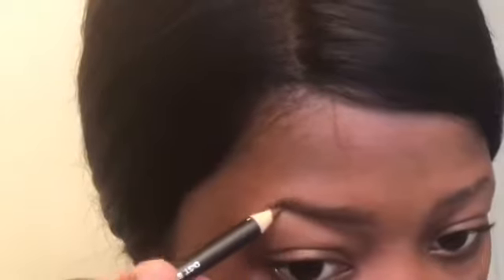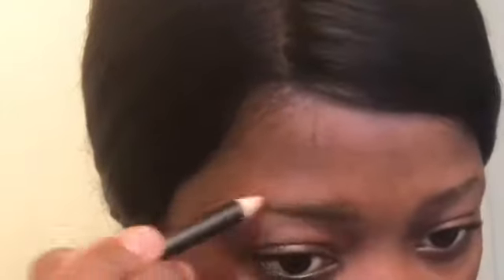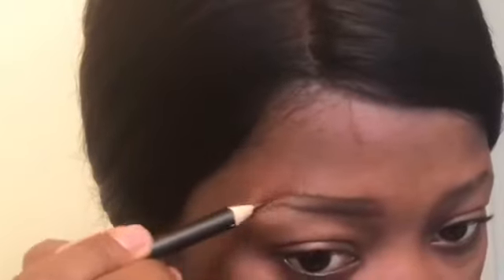I'm using the regular eyebrow pencil, but before I fill out the brows I'm just going to use my spoolie brush and just brush those baby brows out. And now I'm just filling out my brows with the eyebrow pencil, trying as much as I can to take up the original shape of my natural brows.